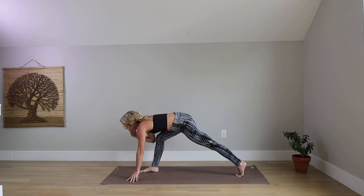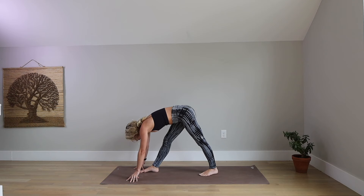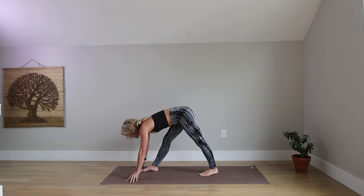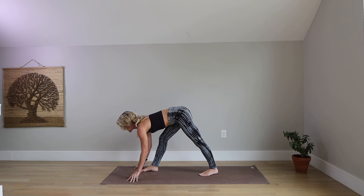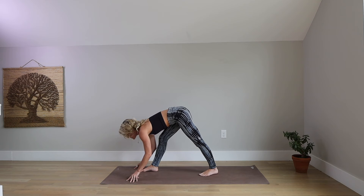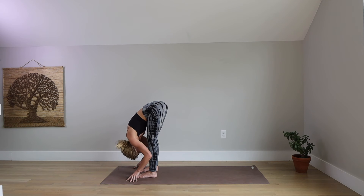Separate your feet here a bit wider. Send your right hip back. Lift your heart forward — if you need to lift your hands to do so, please do. Micro-bend in your front knee. Inhale, find length. Exhale, find depth — but only depth as far as you can come while still not hinging from your spine. Take one more breath in, look forward. Exhale, pop your left foot up to meet your right for a forward fold. Tuck your chin towards your chest.